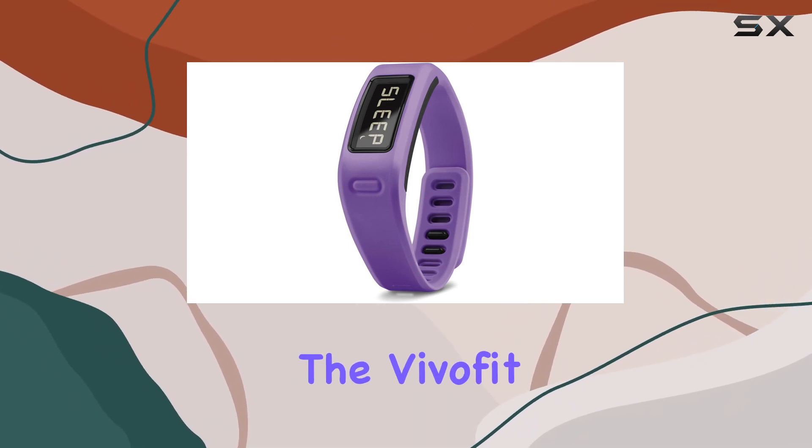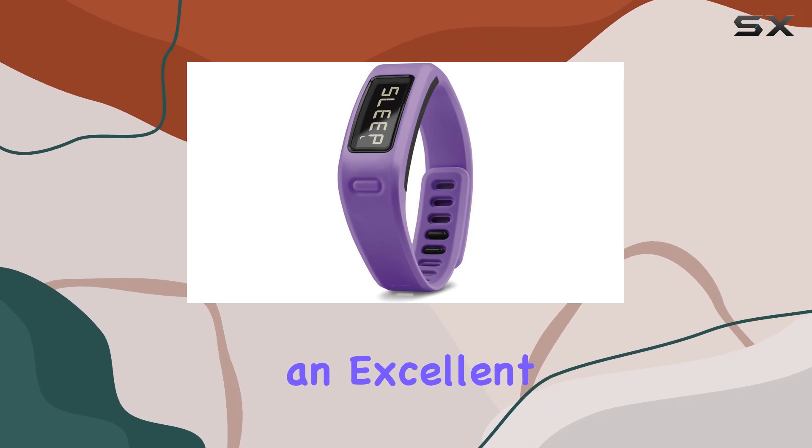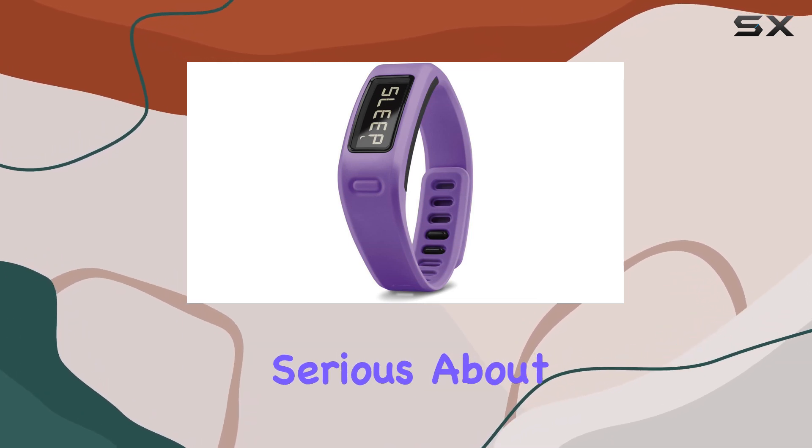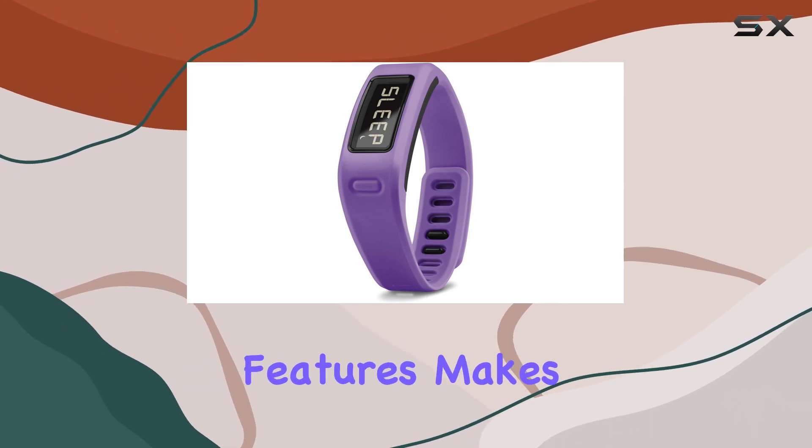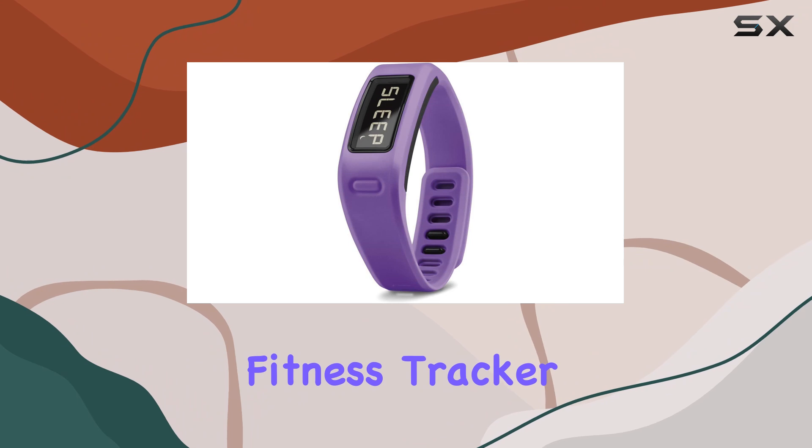In conclusion, the VivoFit Fitness Band in purple is an excellent choice for anyone serious about their fitness. Its combination of style, functionality, and advanced features makes it a standout in the crowded fitness tracker market.